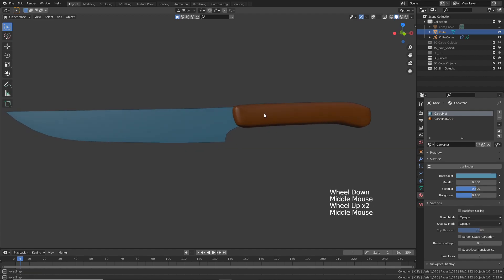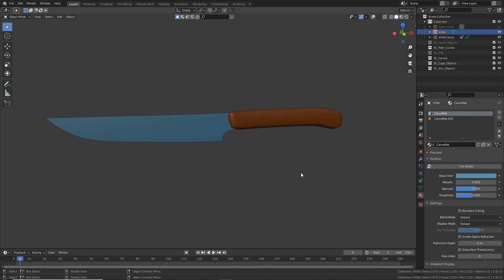And here's our knife. I hope you enjoyed this tutorial — thank you for watching and see you next time.